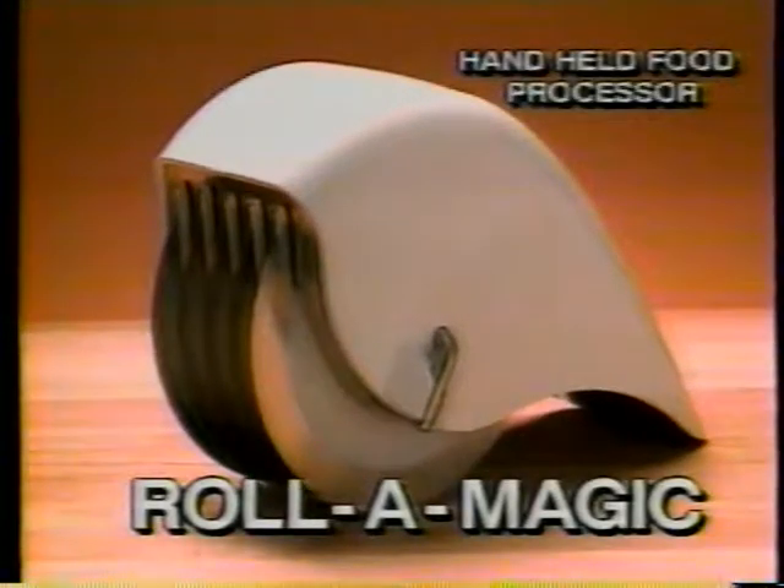Introducing Roll-O-Magic, the handheld food preparer that works like a charm as it minces fresh parsley, basil, and dill.